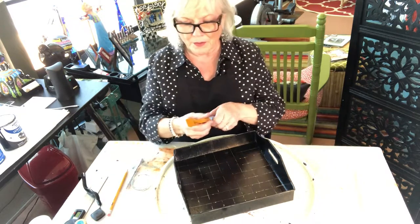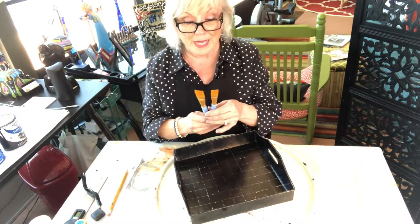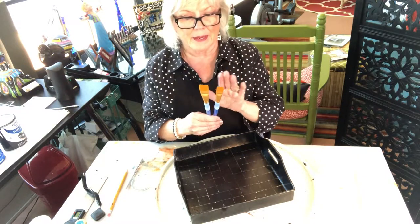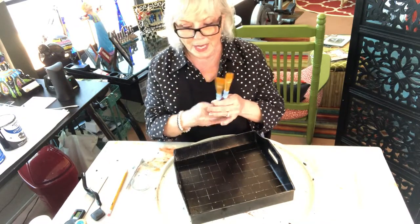The next thing I have to figure out is the brush. I don't buy expensive brushes for acrylics — I get these at Michael's mainly, or Hobby Lobby. I have an inch brush and a three-quarter inch brush.